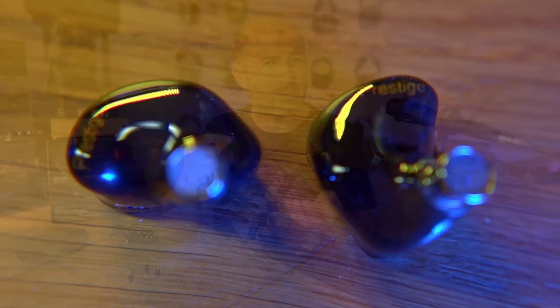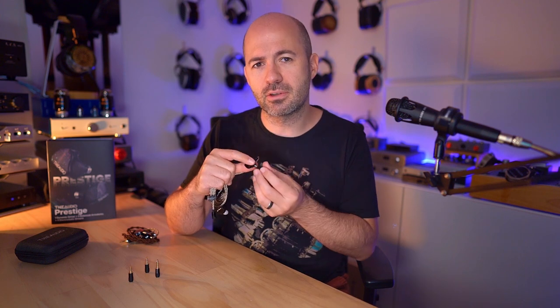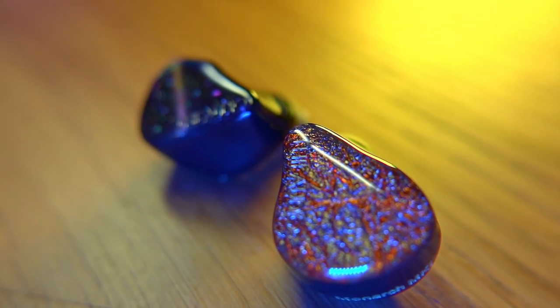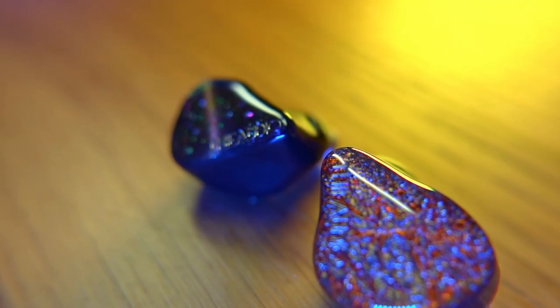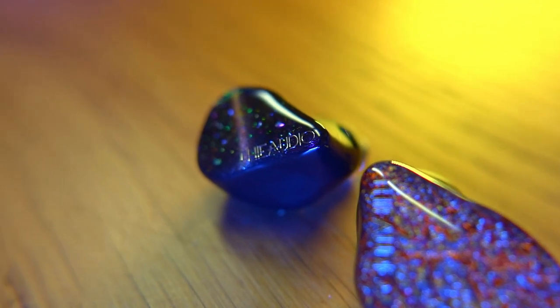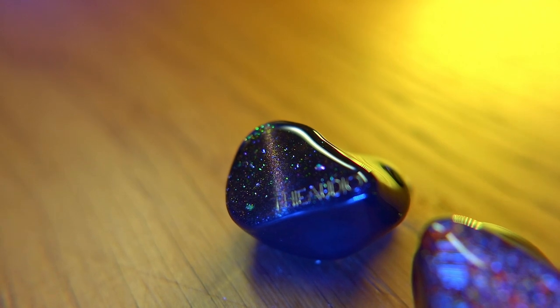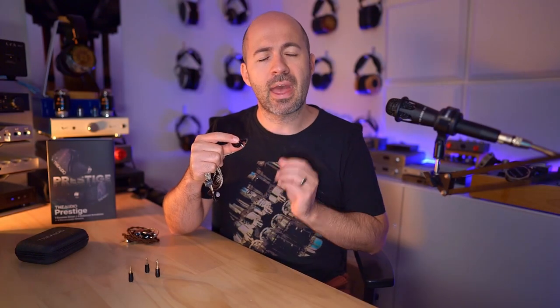There's a stainless steel nozzle at the end — a decent size and depth, not too long or thick. Even in my ears, which can be troublesome, I find these very comfortable. The Prestige is significantly smaller in shell size compared to the Monarch Mark II — so if the Monarch was too big for your ears, you may have better luck with the Prestige.